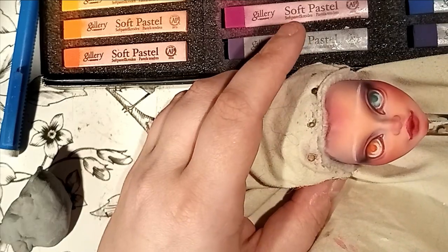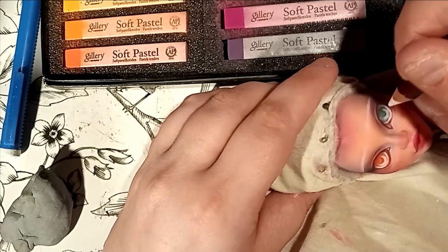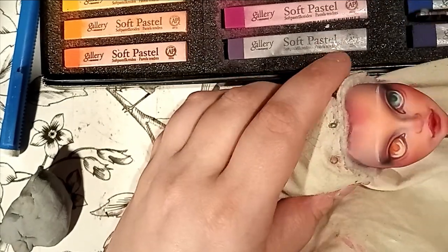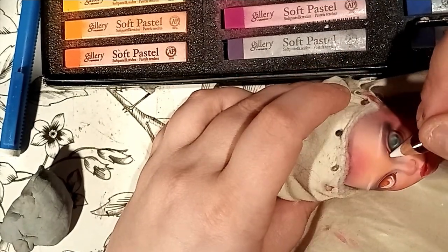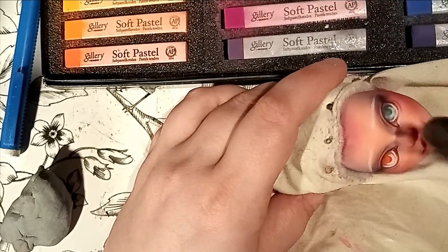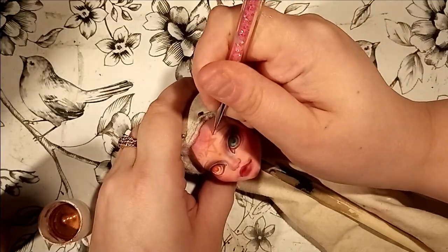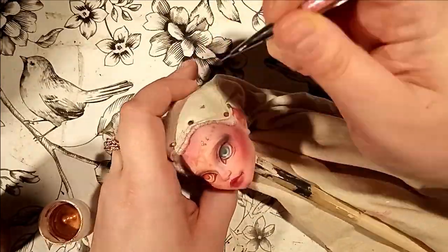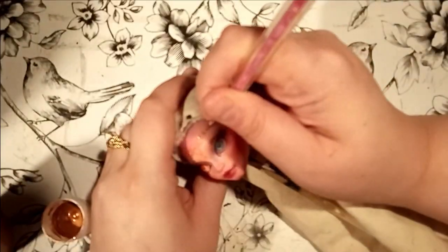I'm judging my past self for being off-center that much — please excuse my mistakes. At the last minute, I decided to give her a little witchy flair, so I painted a hexagram on her forehead with some metallic paint.